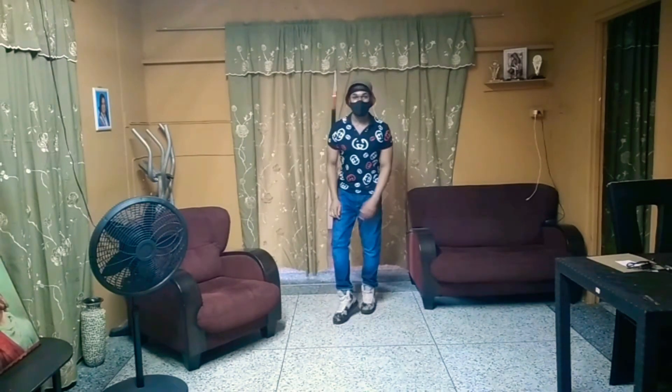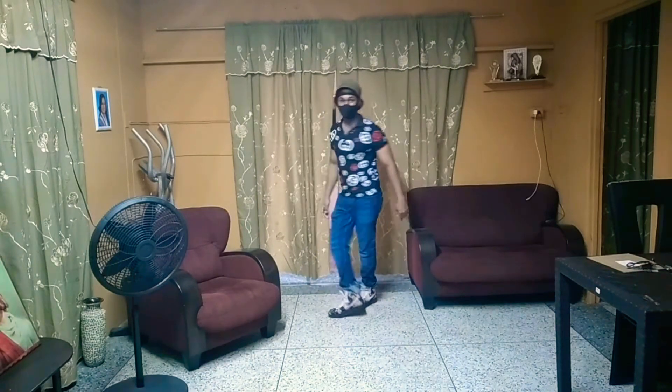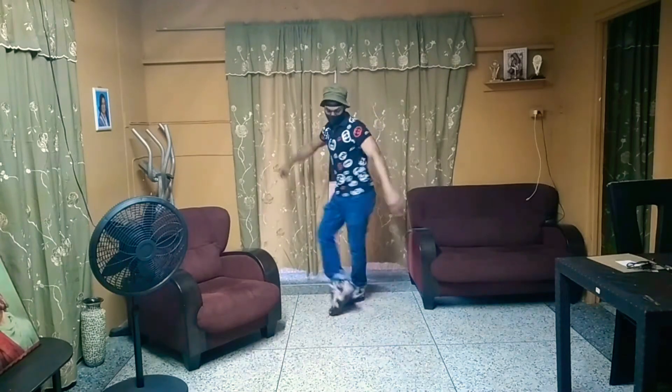Back. Step 3 again. Boom. 1, 2, 3. 1, 2, 3. Boom.